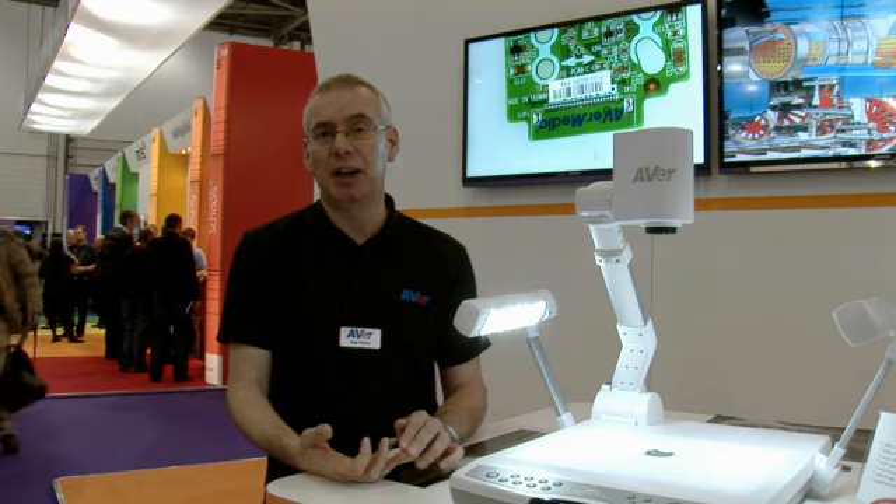You can also record with the PL50, either to a USB stick, an SD card, or directly to your laptop or PC.